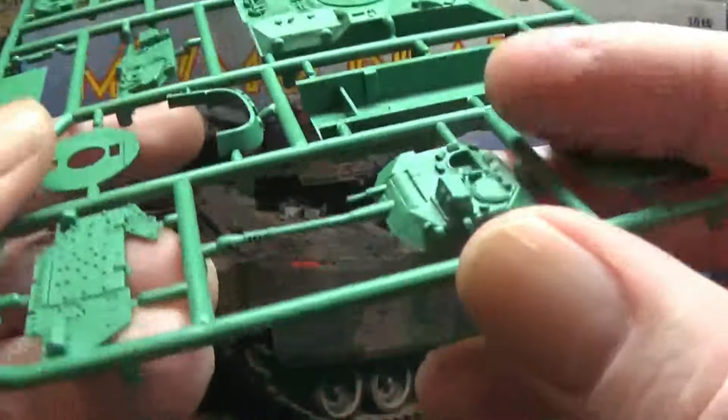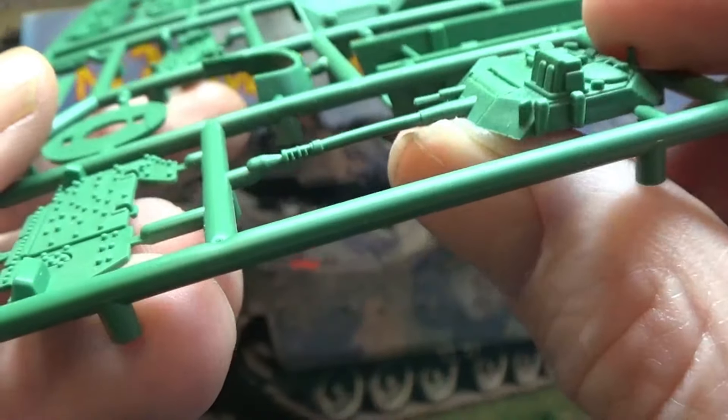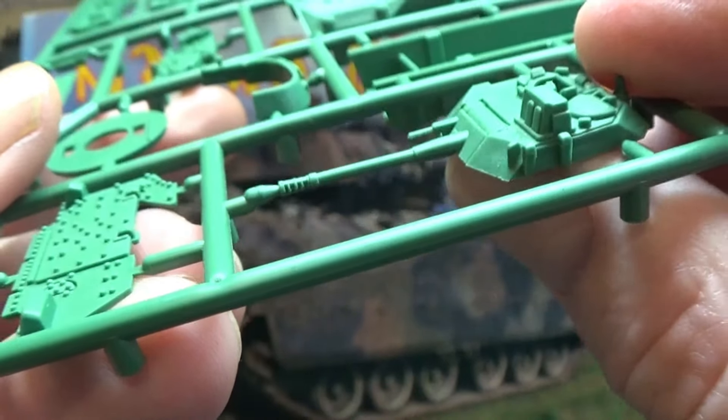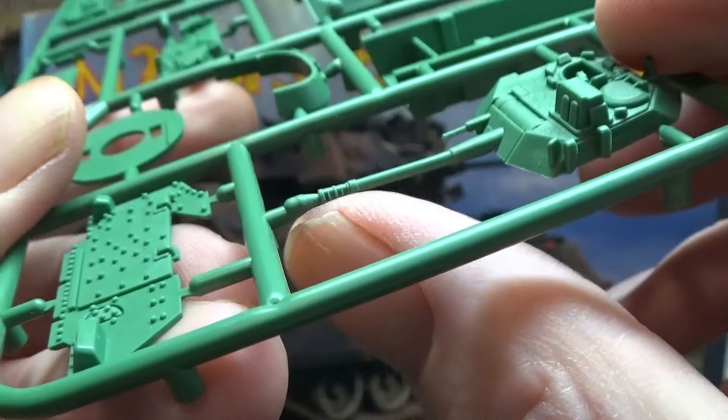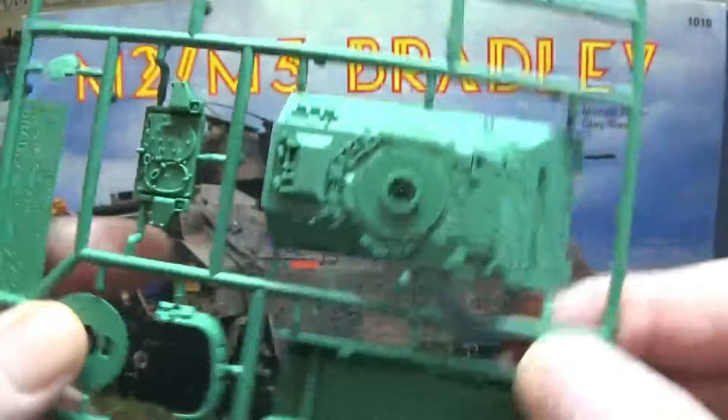The only thing I'm a bit worried about is there's a flex in that barrel. Nothing to do with the previous owner — it's all nicely described on there. It's just how it's been put on the sprue. Normally they do that barrel separate.